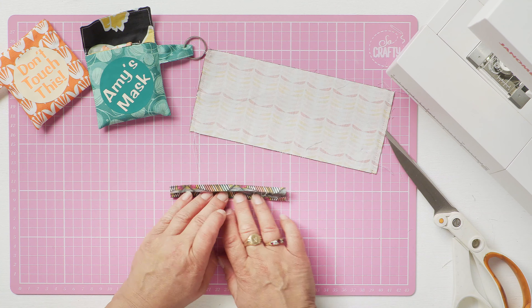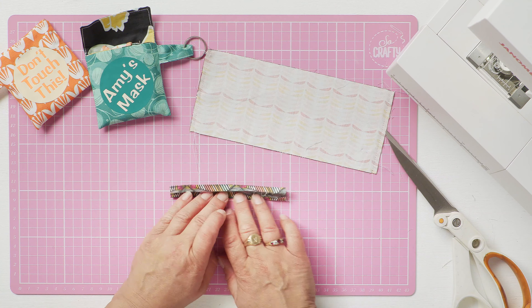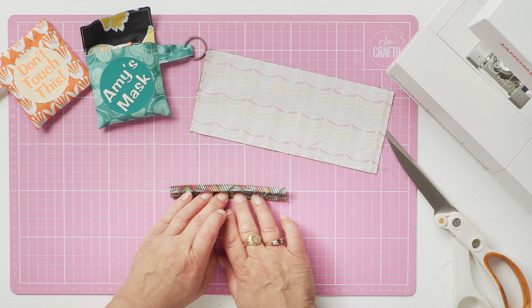That forms the flap of your pouch, and then what you do is put your hand inside the remaining loop and simply manipulate the fabric so this bottom seam lines up — if you can see that on the overhead camera — lines up with the bottom of the flap. Do that on both sides for the lining.